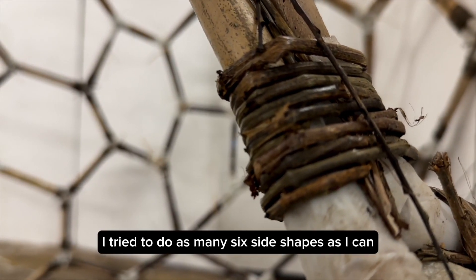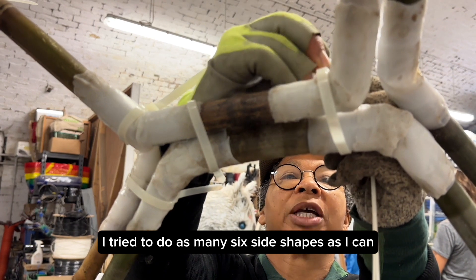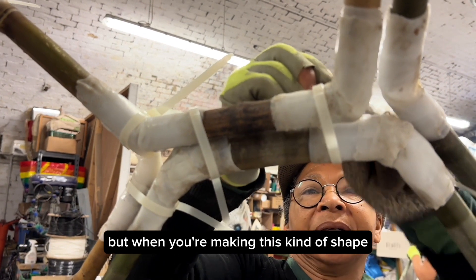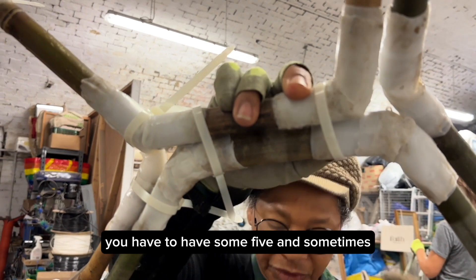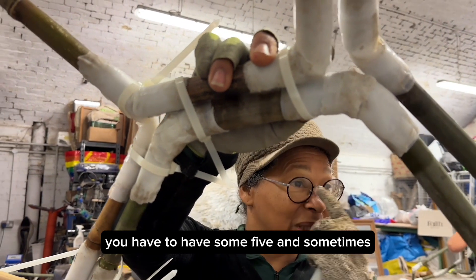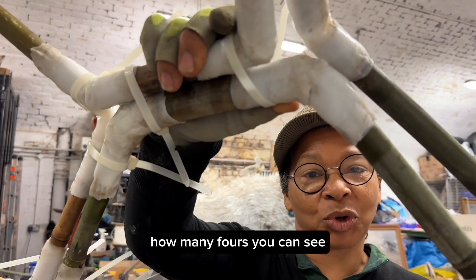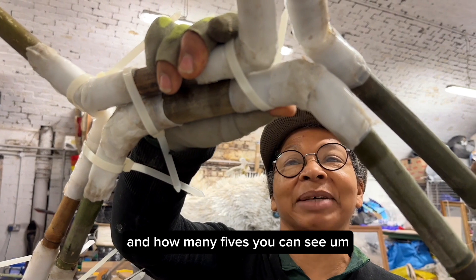I try to do as many six-sided shapes as I can, but when you're making this kind of shape it's impossible — you have to have some fives, and sometimes I've got four fours. So it might have a competition to see how many fours you can see and how many fives you can see, which might be fun for kids.